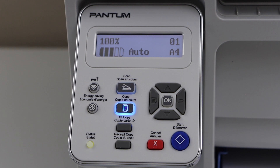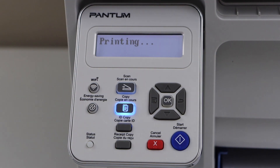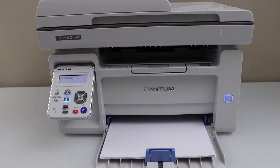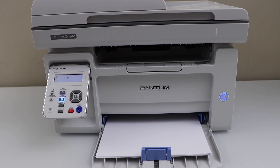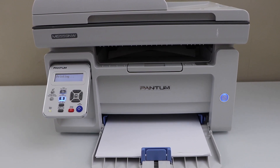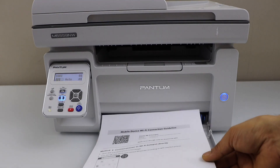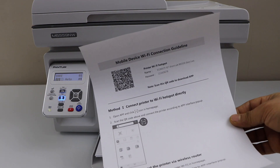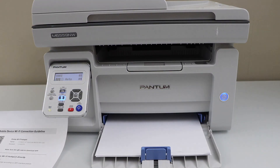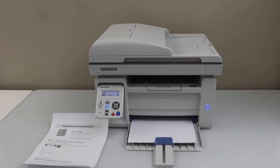Now to start the Wi-Fi setup, click on the Wi-Fi button. It will print a mobile device Wi-Fi connection guideline page, and we have to use this page for the Wi-Fi setup. Next, go to your smartphone — I am going to use my iPhone, but you can also use an Android phone.